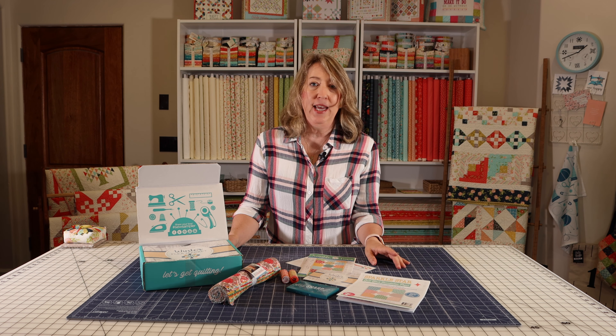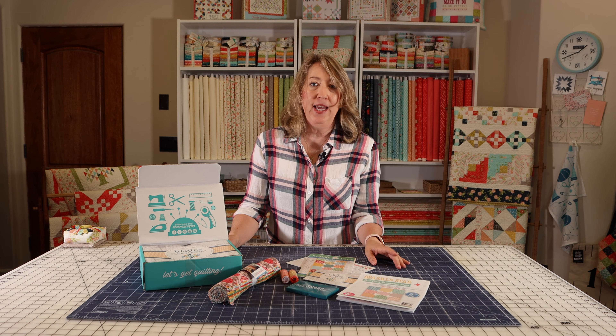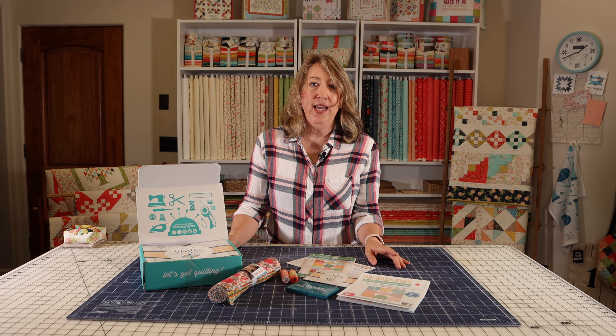So there you have it — the December 2020 Sew Sampler Box from Fat Quarter Shop.